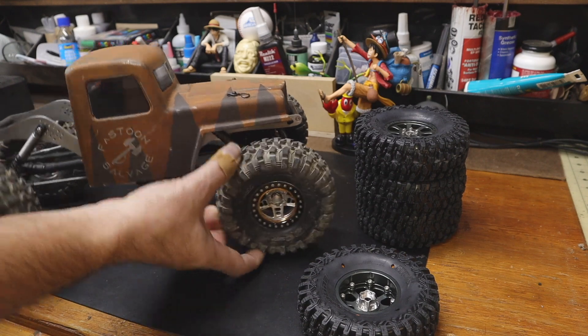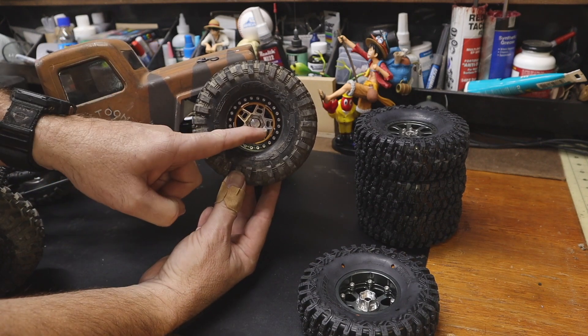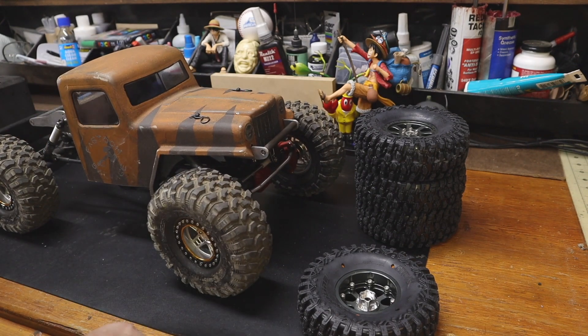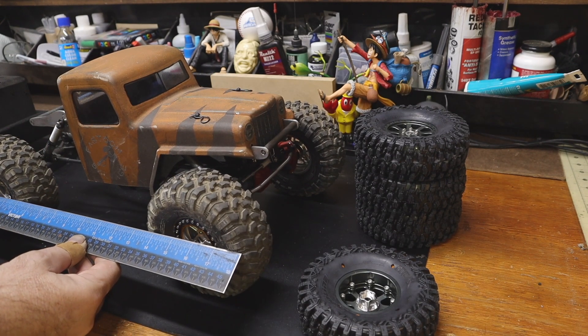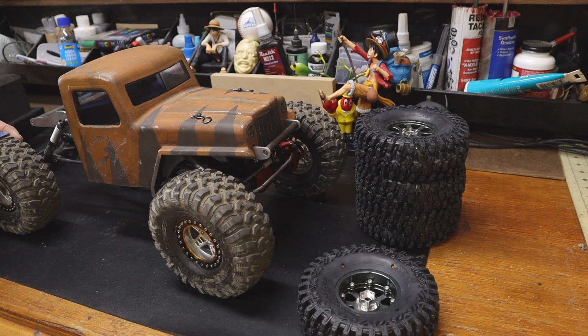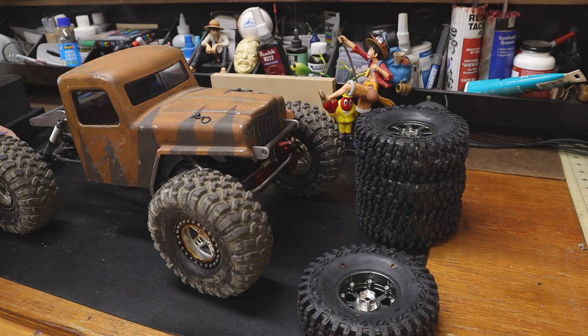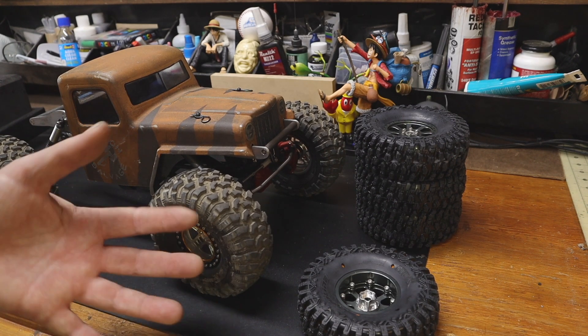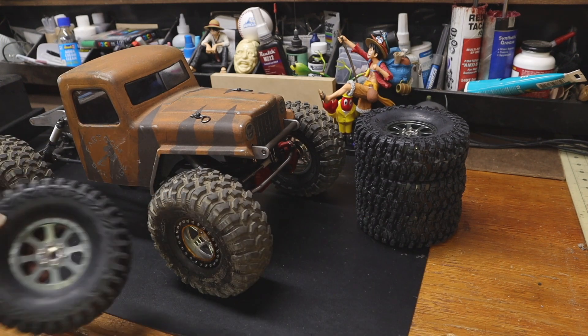Ratchet wasn't originally going to be a test guy, so he's on these G-made hubs. We'll just do it with a ruler. These tires are, as stated by Traxxas, 5.3 inches tall, and they come in at about 55 millimeters wide — not particularly wide for a 2.2.